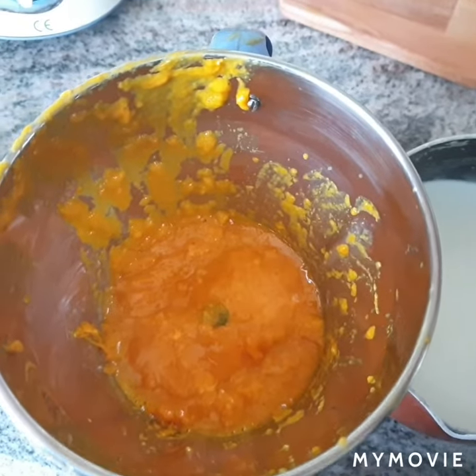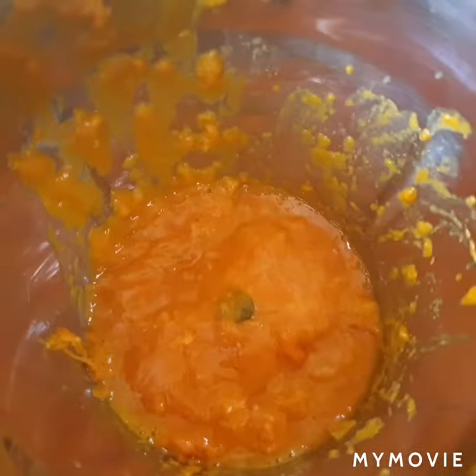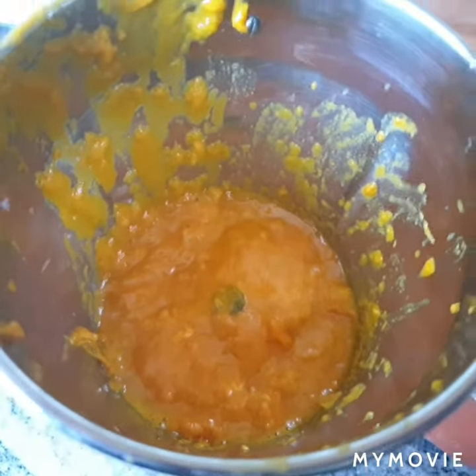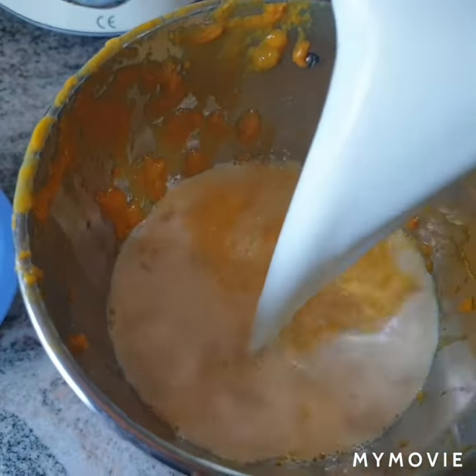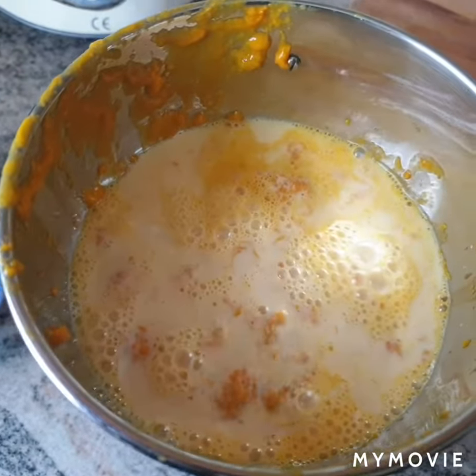For aam ki rasmalai, I have boiled 1 liter of milk and reduced it to half a liter. I have taken three mangoes and removed the juice. I have taken this in the mixer jar and I'll be adding my boiled milk into the mango pulp. I will also be adding some sugar.